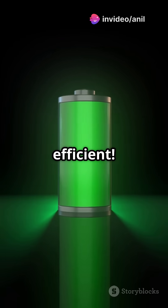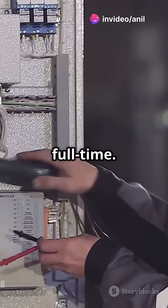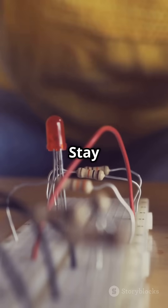This makes it way more efficient. In a nutshell, half-wave is like a part-time job while full-wave is full-time. Both convert AC to DC, but full-wave gives you more bang for your buck. Stay curious and keep exploring. See you next time!